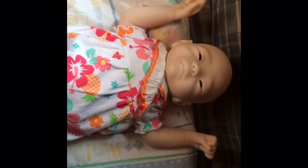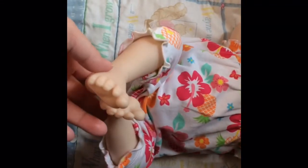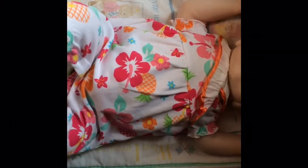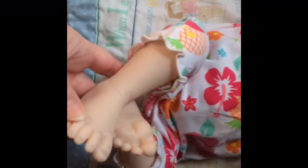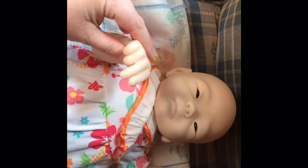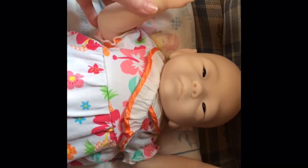Hi everybody, I wanted to show you quick the kit I put together. She's obviously not painted, but she is the Kimiko by Tasha Edenholm — I think is how you pronounce her last name.